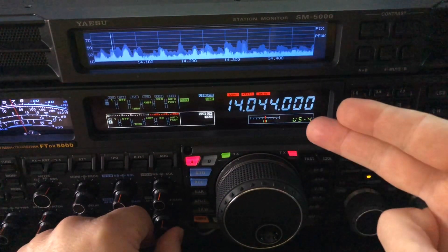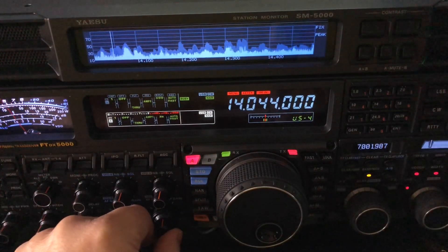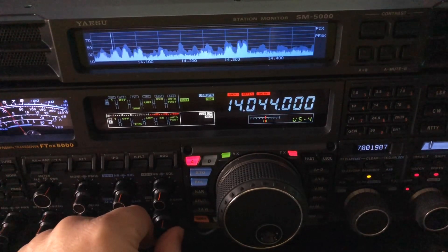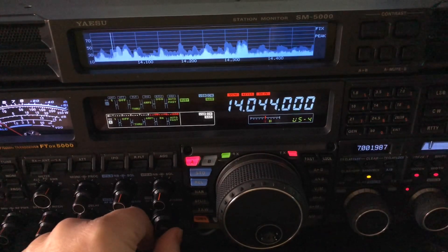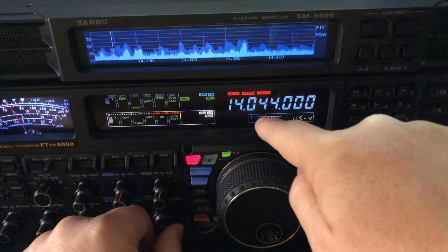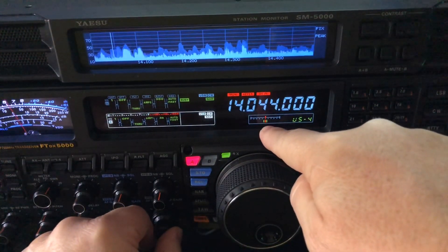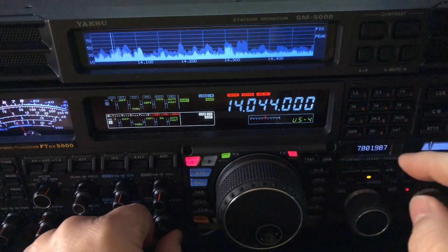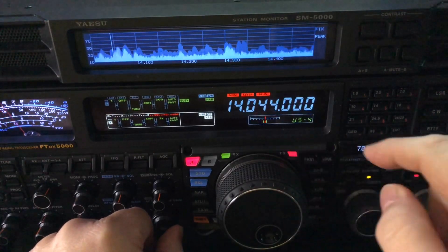What's going on is he's probably spotted for 14.044 and other people are coming in there with their transmitters just a little off frequency. Their radio may be tuned to 14.044, but their transmitter could be a little off frequency, causing their signal to be up or down from the center line. The center line is letting me know that he is dead on frequency, and that lets me know that I am hearing a 600 hertz side tone.